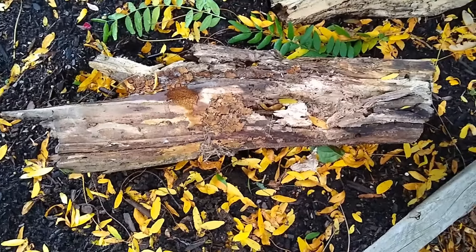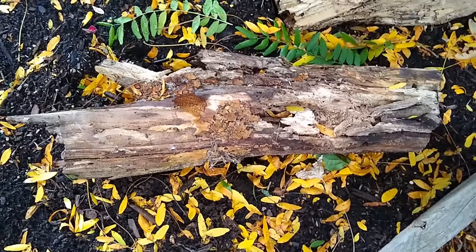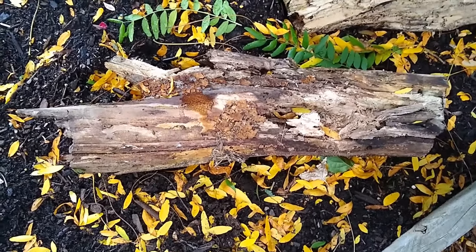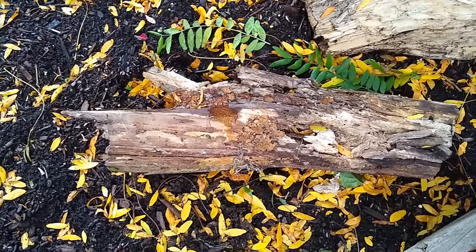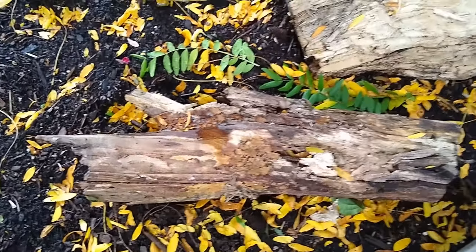Here's another log that is sitting in one of our garden beds. I wonder what you think about whether this log is alive or whether it's dead. And do you think that this log will sit on this soil forever? If not, what do you think will happen to it over time? How do you think it might change?